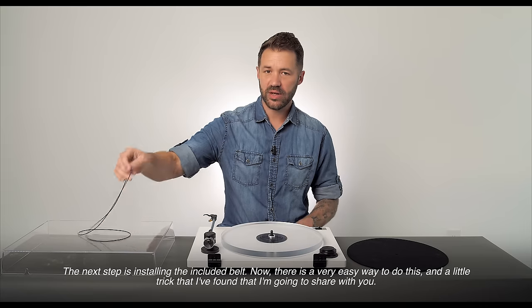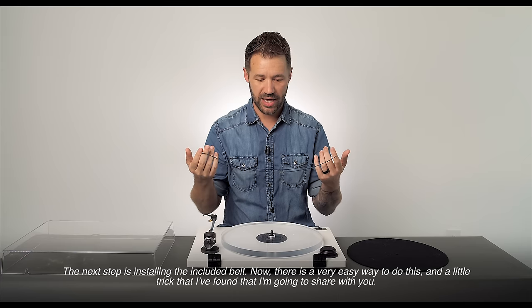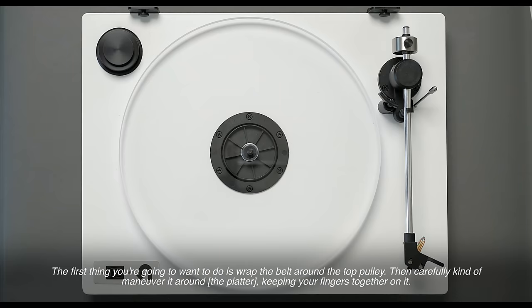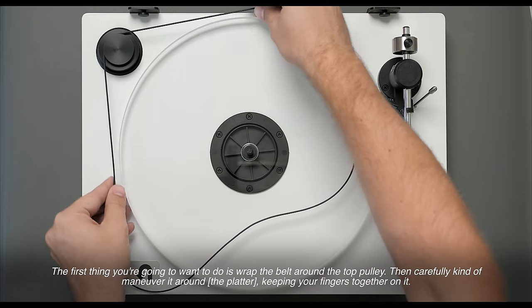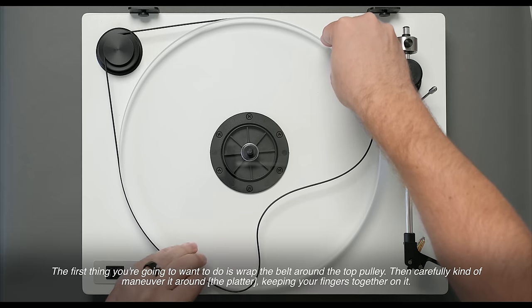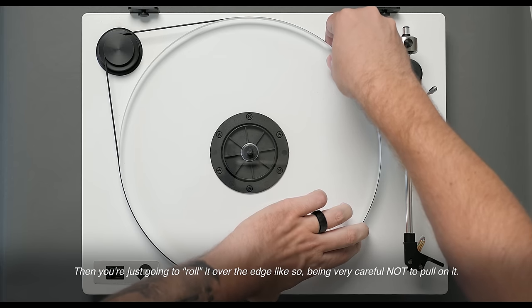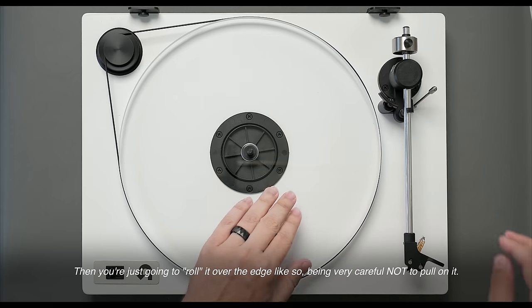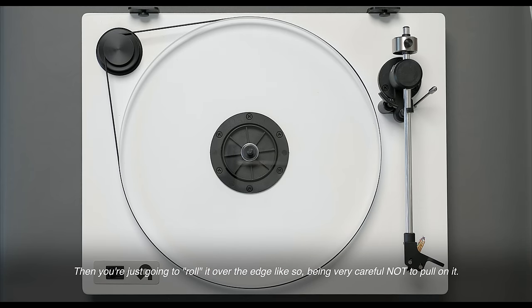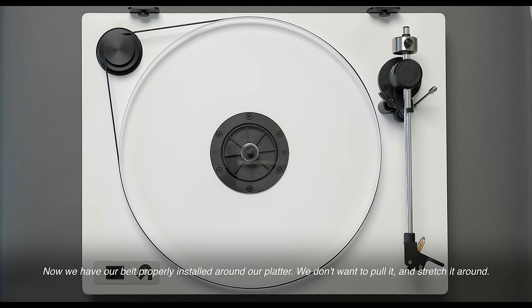The next step is installing the included belt. There is a very easy way to do this and a little trick I'm going to share with you. The first thing you're going to want to do is wrap the belt around the top pulley, then carefully maneuver it around keeping your fingers together on it, and then just roll it over the edge, being very careful not to pull on it. The belt should be relatively loose — this promotes better speed consistency and helps prevent motor vibrations from reaching the stylus. Now we have our belt properly installed around our platter.